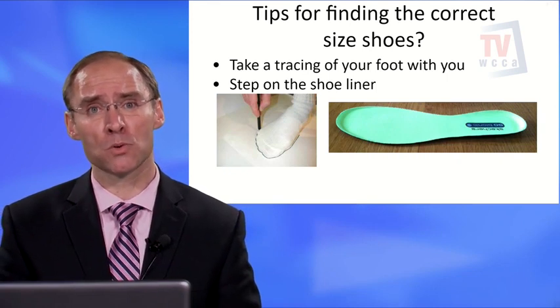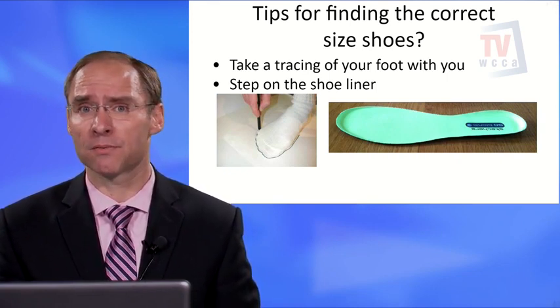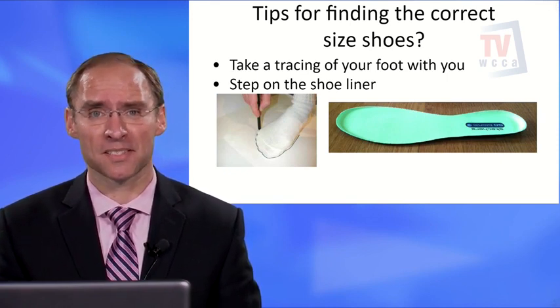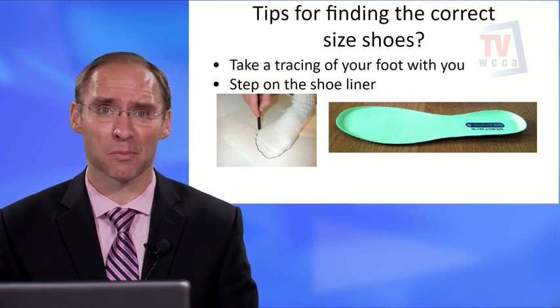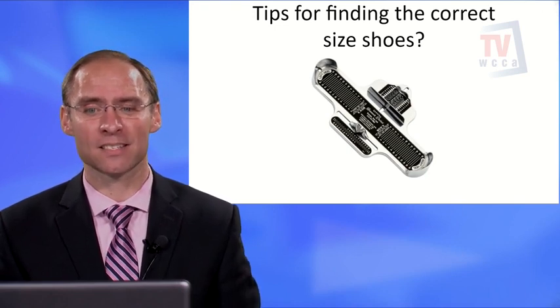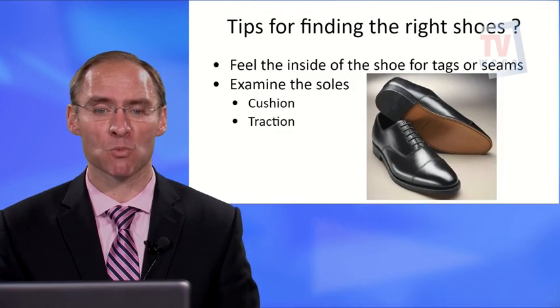Be aware that most shoes tend to be quite narrow. As a diabetic, you need to find an appropriate shoe — don't worry too much about looks. Also use a Brannock device to measure both the width and length of the shoe. This is a helpful tool in getting the right fit.